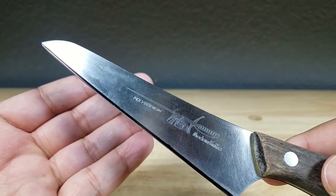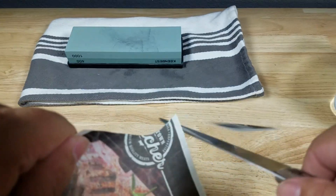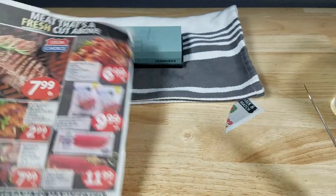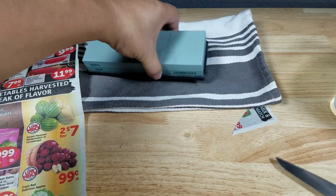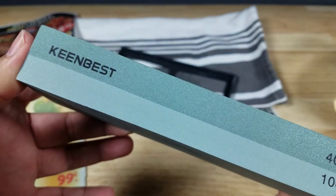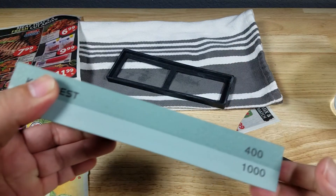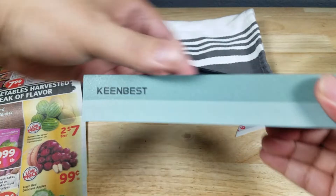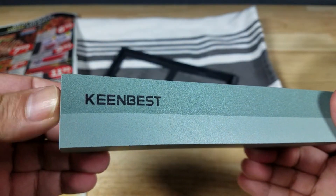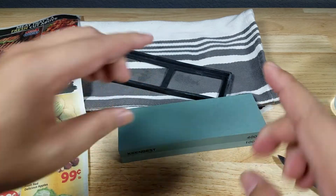Guys, it's that easy to get a great edge. Pretty good! A sharpening stone — you don't have to spend a lot of money to get really great results. It just takes a little bit of practice, and with those training aids I gave you, you're going to be fine. That's the end of the video. Remember, if you want to purchase this sharpening stone by Keen Best, make sure to check out the links in the description below. Thank you for watching — I'll catch you in the next video.